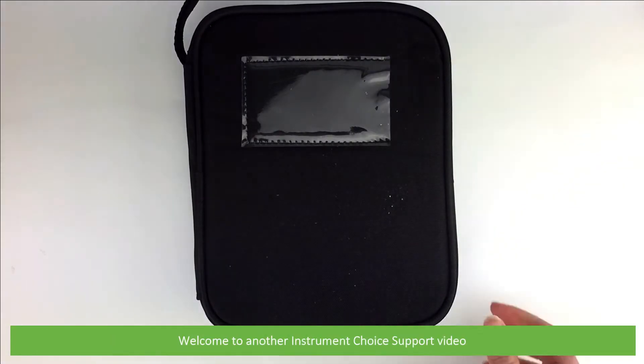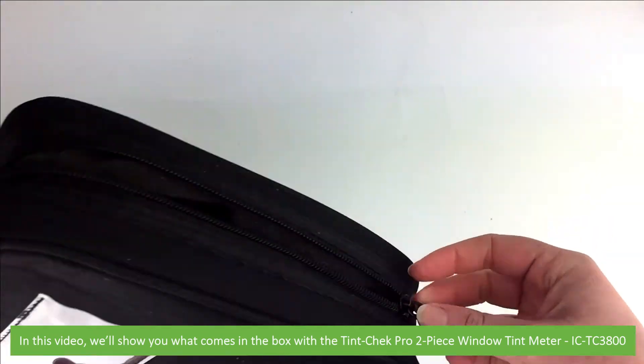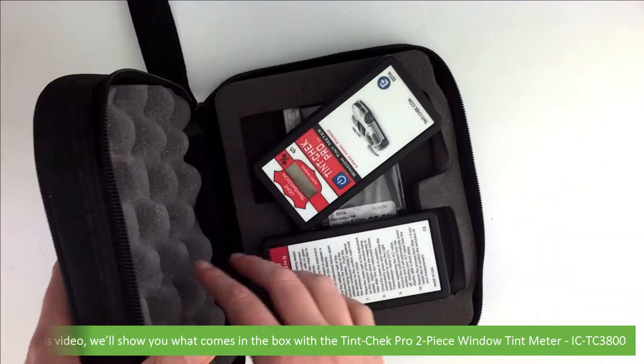Hi and welcome to another Instrument Choice support video. In this video we'll show you what comes in the box with a Tint Check Pro 2-piece window tint meter, the ICTC3800.